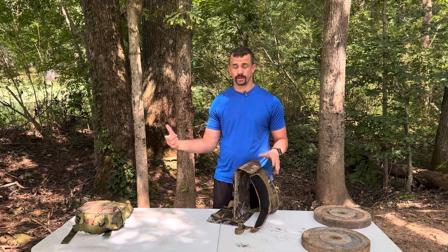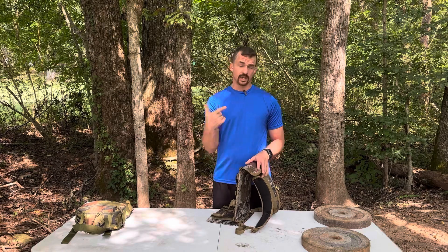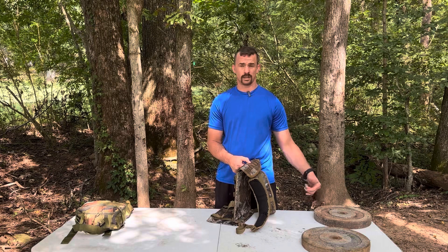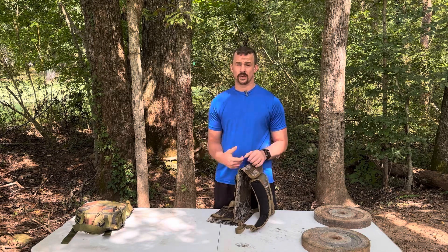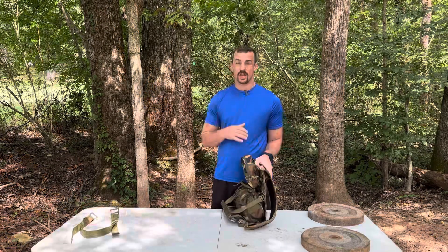With that, I'm gonna show you a little bit of how I use it — even though you've probably seen it three or four times if you watch my channel at all — and then we're gonna do some weight testing. I've got some 50-pound weights to throw on and see what it'll do.